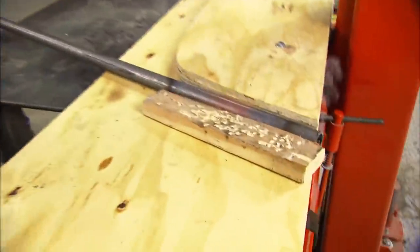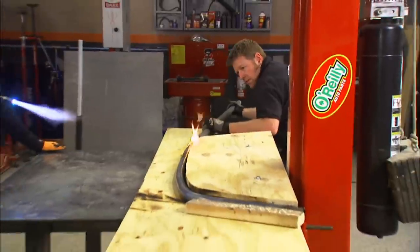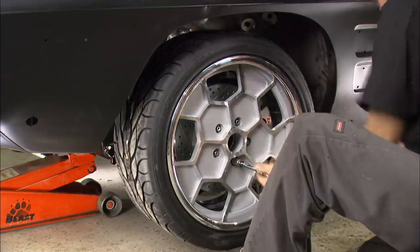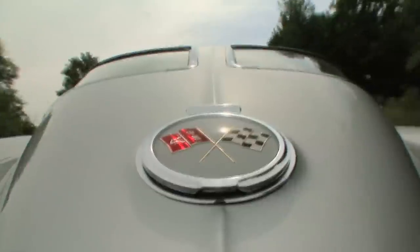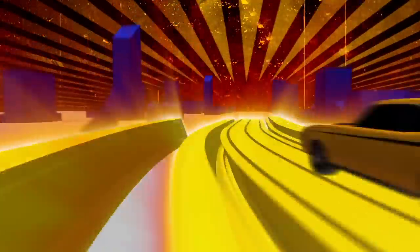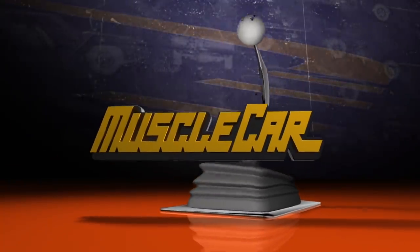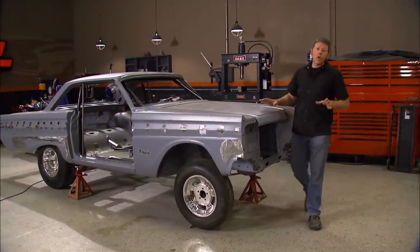Today on Muscle Car, Rick lives up to his nickname, The Arsonist, while showing us how to make a custom roll bar. The Trans Am gets some retro rims, and we take a ride in a classic split window Vette. Hey guys, welcome to Muscle Car.